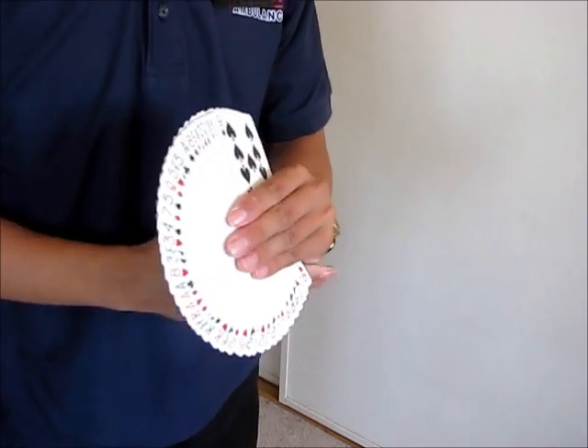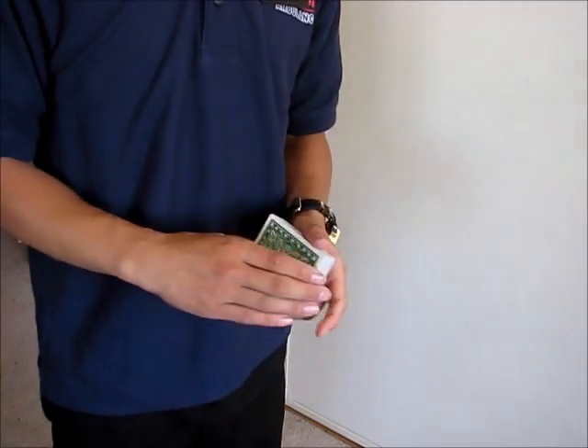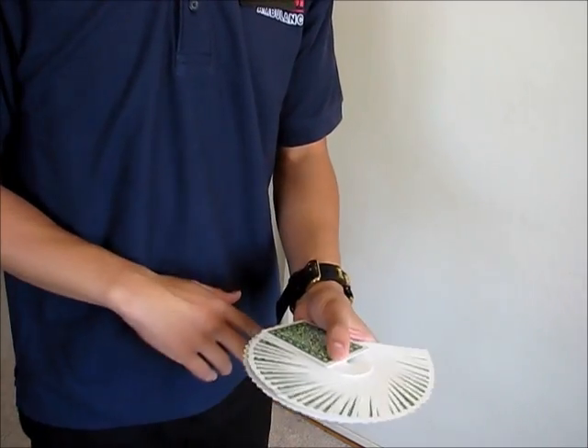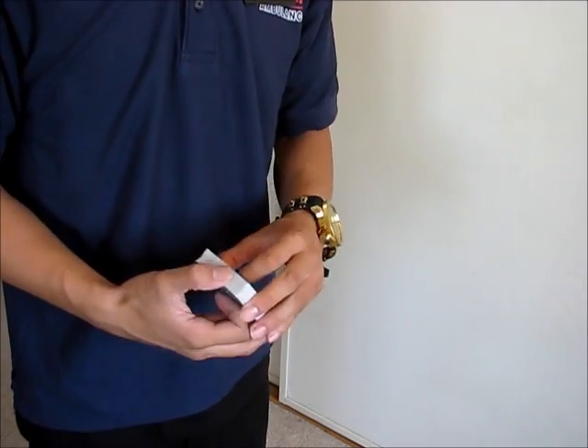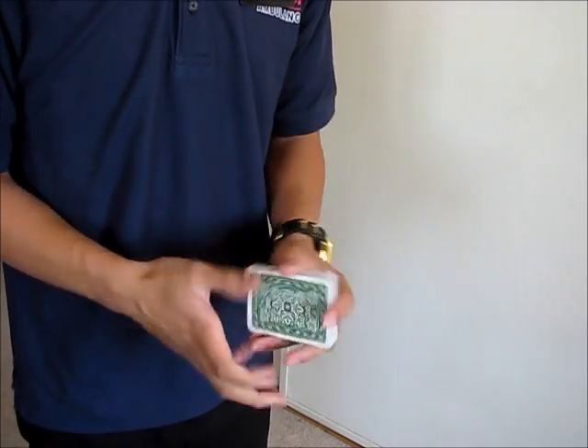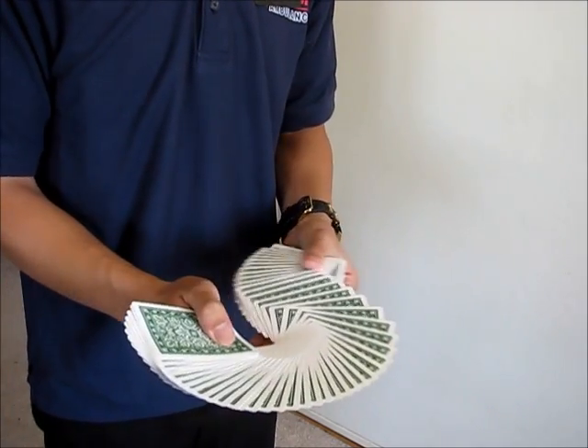These cards handle just fine, exactly what you expect from the United States Playing Card Company. The air cushion finish is good, the borders are clean and white, and they feel good in the hands.